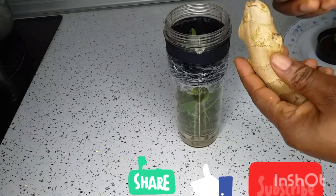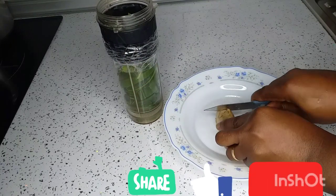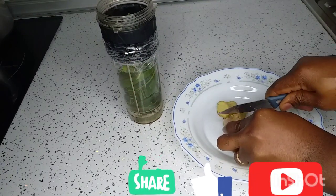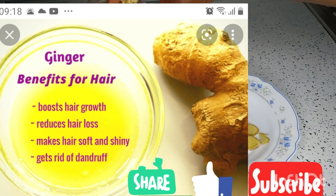I wash the ginger and chop it including the skin, because the skin also has great benefits. I will be leaving the benefits of ginger on the screen as well, so keep watching.